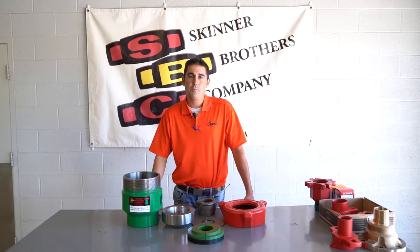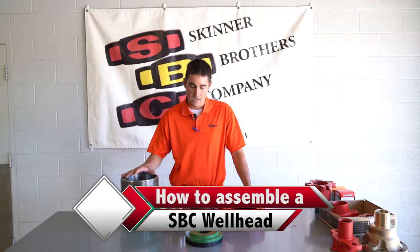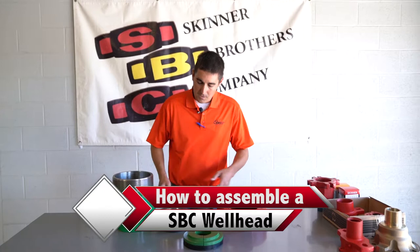Hi, Kyle Murrow here with Opico. We are the manufacturer's rep for Skinner Brothers. Today I'm going to be showing you how to assemble a 5.5 HW tubing head.